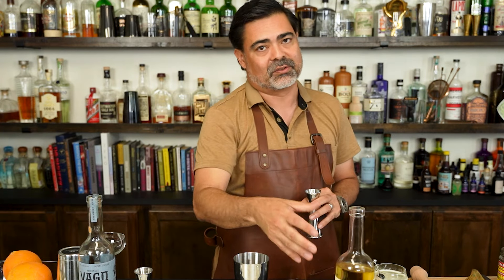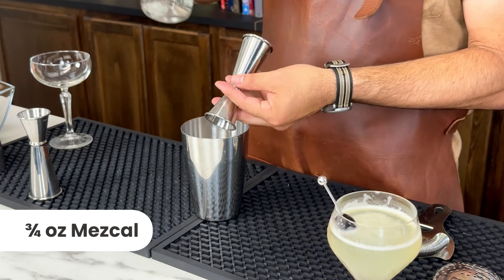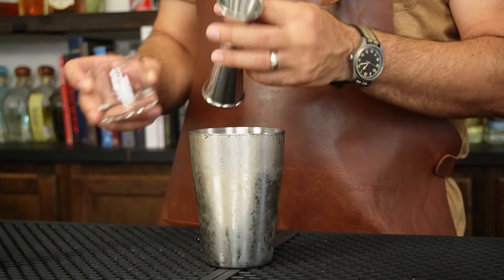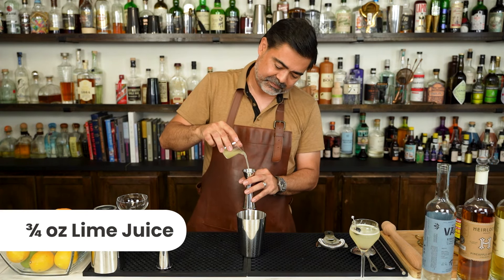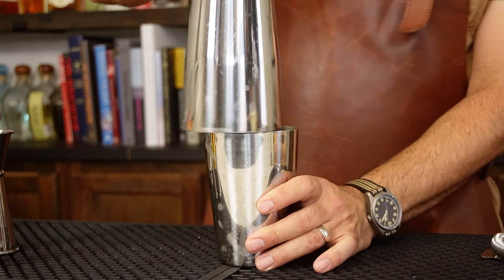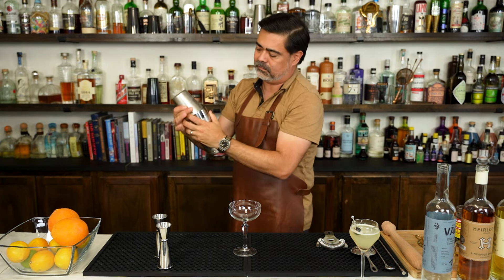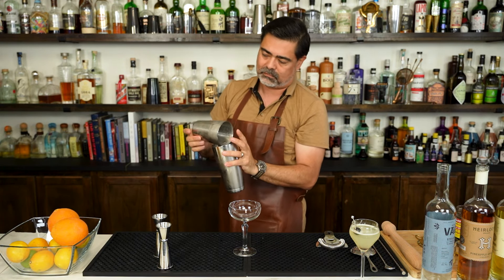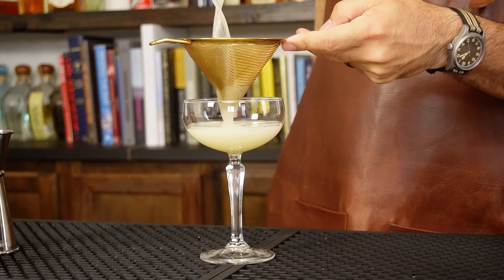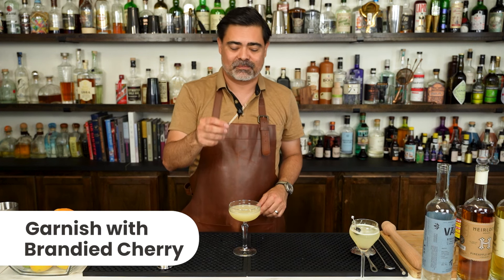The recipe we're using is the exact same — we're doing an equal-parts cocktail all the way across, and finally lime juice for balance. For the garnish, a maraschino cherry.